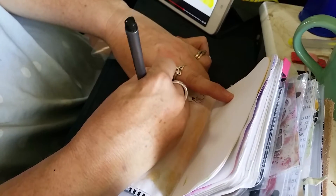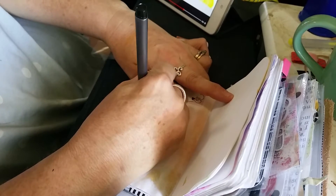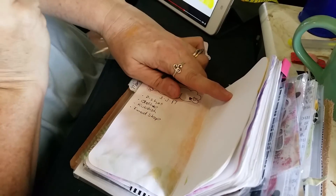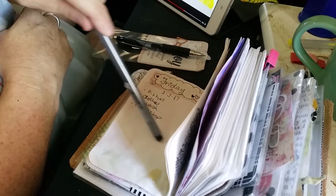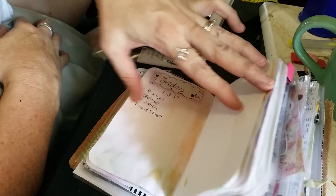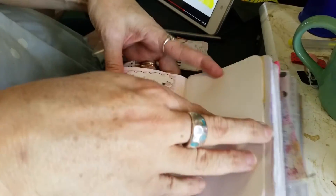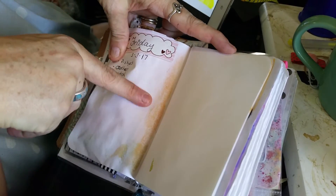Rubbish can go out tomorrow, and I have to do some food shopping — so I've got a top four tomorrow and that's it. If any more come up, I leave it blank until I'm ready to journal. It might be at night, it might be during the day. I always have space over on this side.